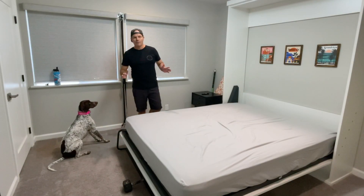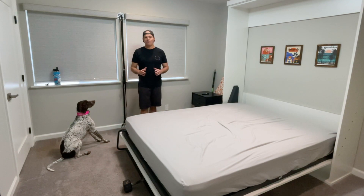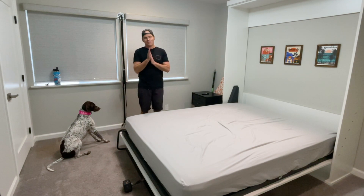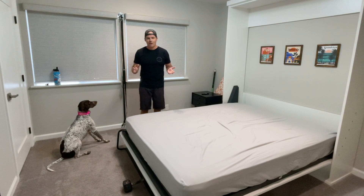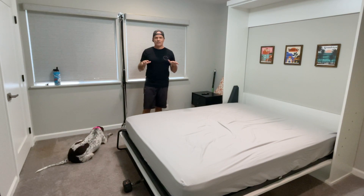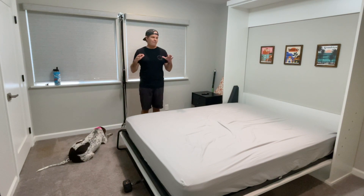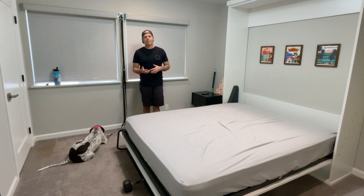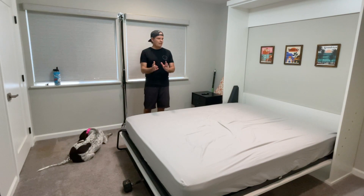Hey everybody, it's Dave Ward. Welcome to my home gym. I know it doesn't look a lot like a home gym — it is in fact a guest bedroom. It used to be my son's bedroom when he was in high school. He went off to University of Washington up in Seattle. One of the first things I did was convert this into a fully functional home gym that could also be a guest bedroom when we need it. So from time to time I like to clean everything out of here.